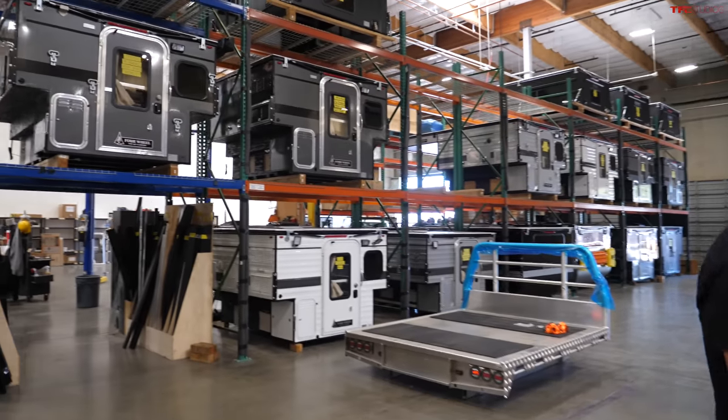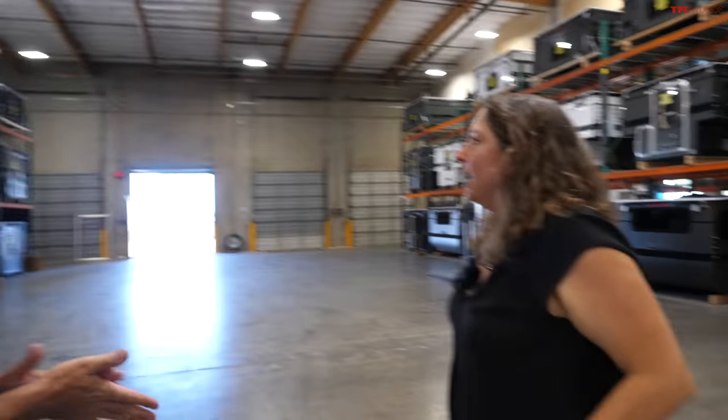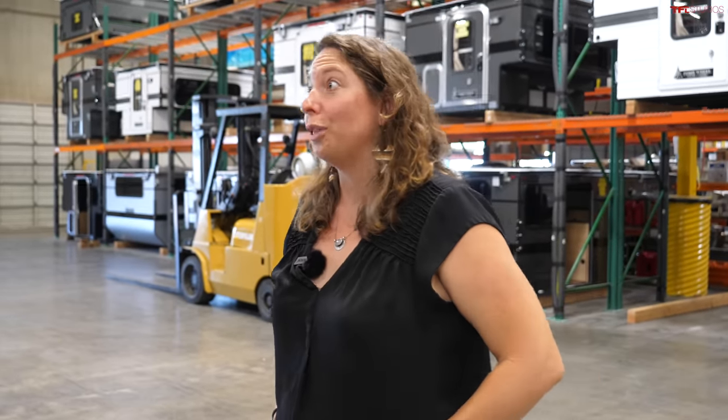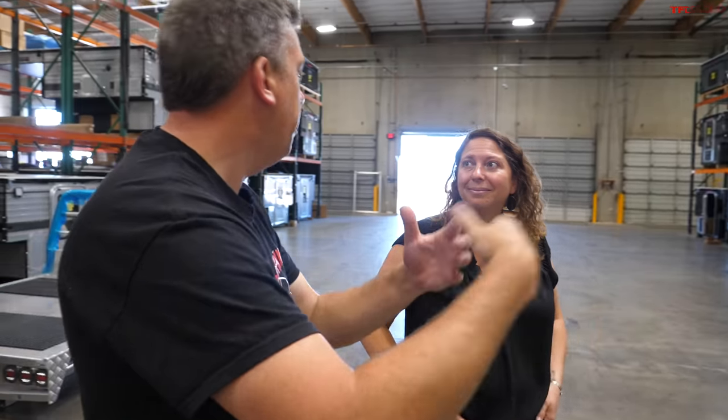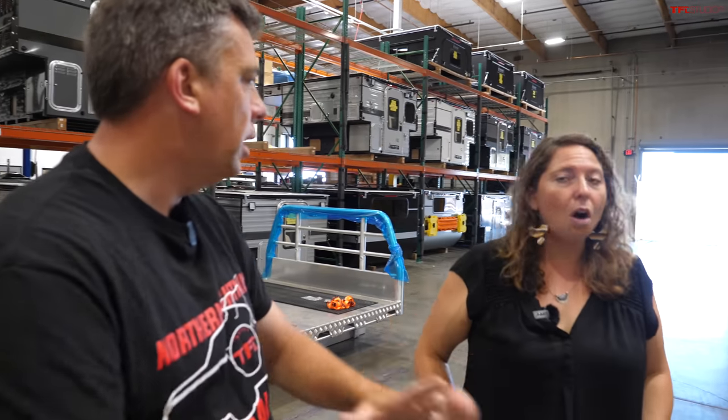Four Wheel Campers has dealers throughout the country and actually all over the world — on the East Coast, Washington, Oregon, Colorado, Wisconsin, Canada, Taiwan, Germany, and more. So you can actually go into a showroom and see a model. All dealers have a showroom, and there's a dealer locator page on their website to find the closest one to you.